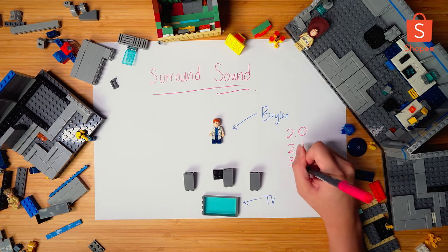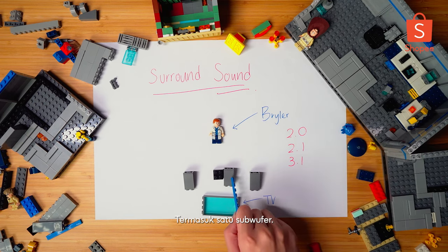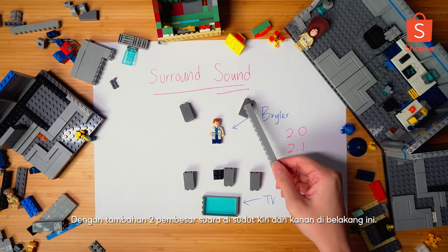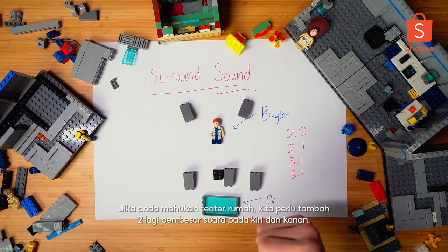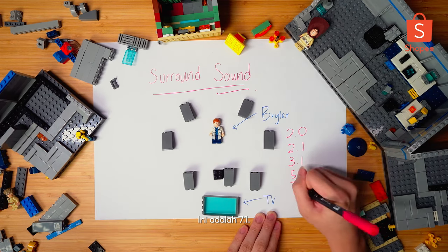3.1 looks like this: 3 audio channels - left, right and centre - plus a subwoofer. 5.1 is the same thing, but adding 2 more rear left and right speakers at both back corners. Usually, this would be good enough for a living room. But if you want a home theatre, we shall add 2 more speakers on the side, left and right - and this is 7.1.